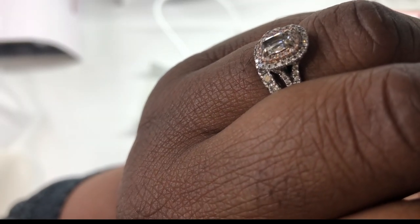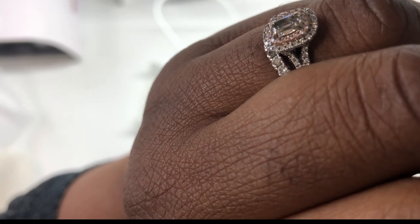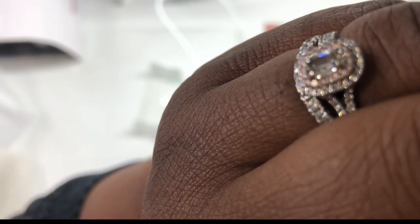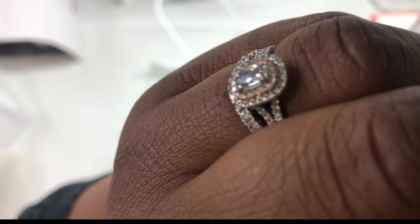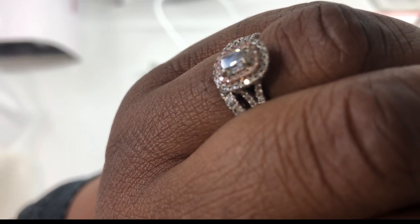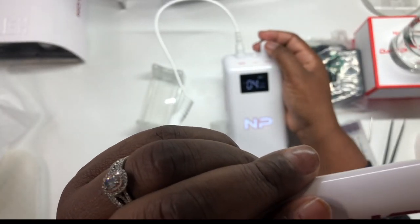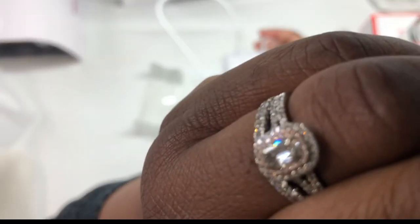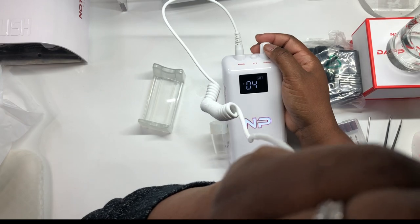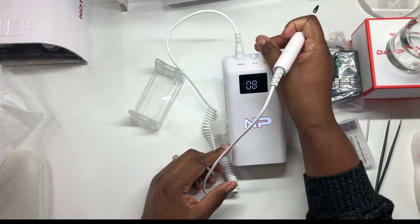I normally go as high as 12 to 14 thousand RPMs — so this is 14, and this is 12. Now let's go down to 6, that's 6. And that's 4, which is for the cuticle area — when you're prepping the nail you go up to 4 to 6 RPM to prep nails. I like it — it's very smooth.